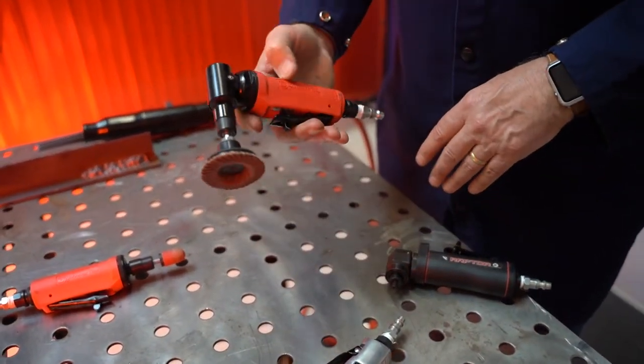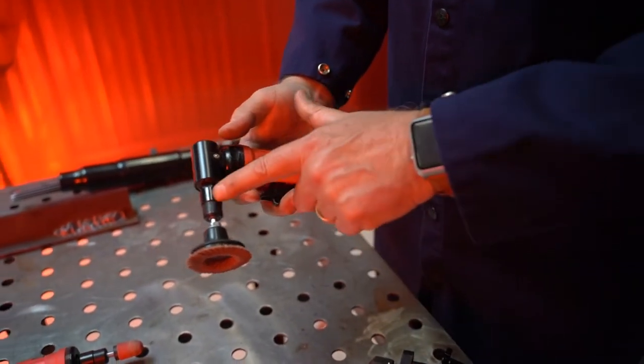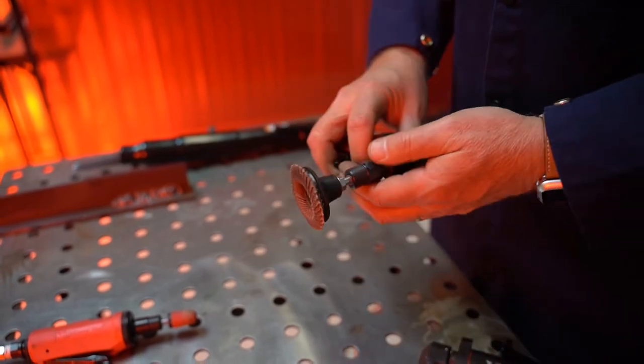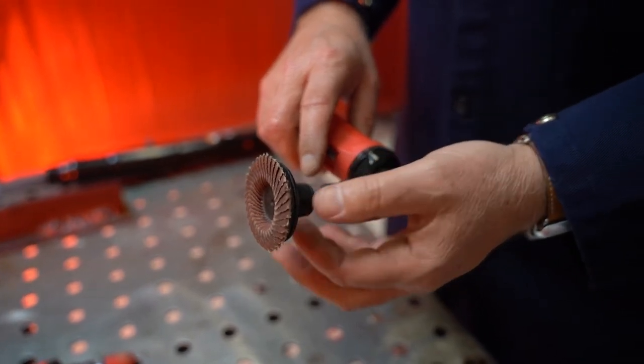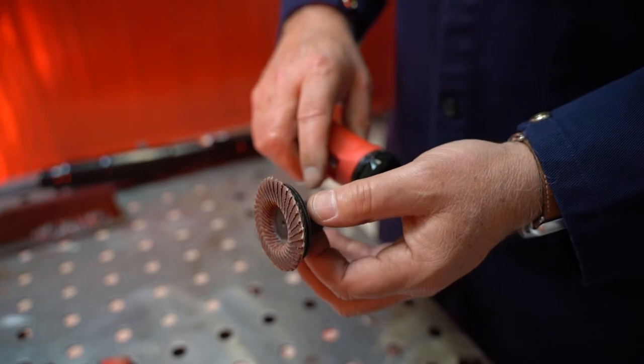Typically on a standard die grinder, which most machinists will have in their tool chest, this is a quarter inch collet. Essentially you'll see the shaft will thread into the nut, the nut tightens the collet, and your accessory is now locked into the unit.